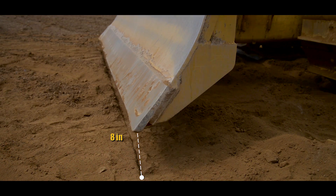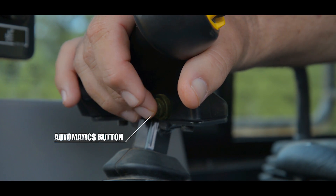The first step is to make sure that your blade is approximately one foot off the ground. With the blade properly positioned above the ground, you'll now press the automatics button located on the front of the work equipment lever.